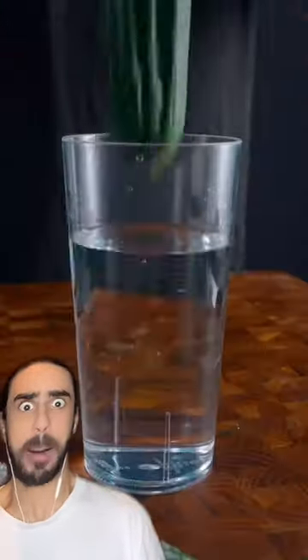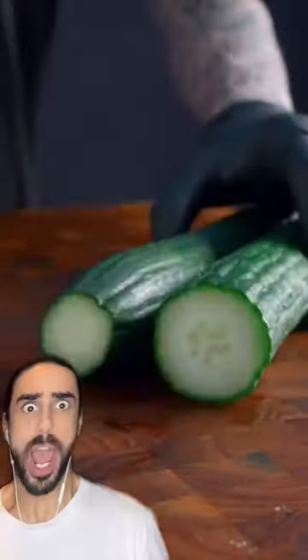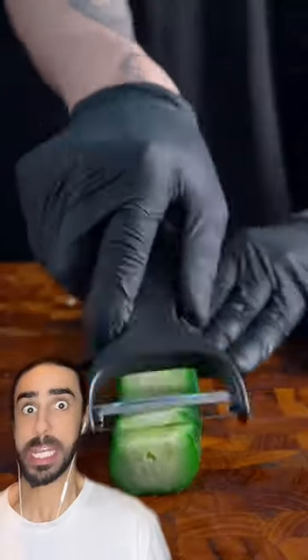So what's going on in this video? We have some cucumbers — dipping them in some mai, slicing them, shredding them.